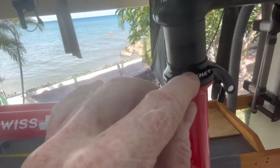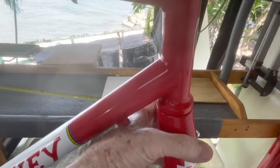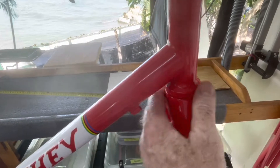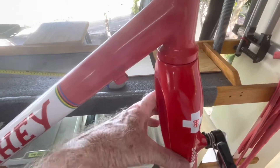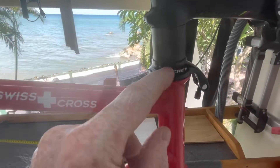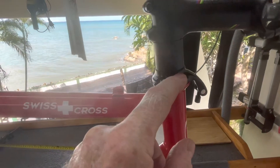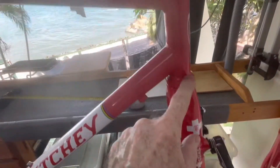I had to order another shim that goes inside here underneath this dust cap weather protect seal. When I get this thing adjusted so there's no play in it and the bearings are adjusted properly, the pivot is a little bit too tight. Those shim spacers are 0.3 millimeter — I ordered some from China and I'm going to put one more in there. I think that'll solve the problem.